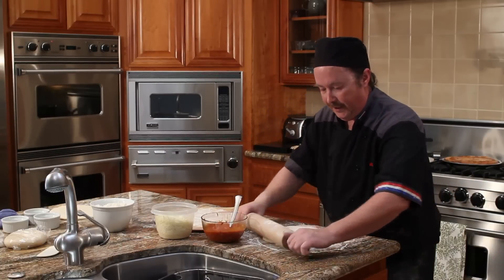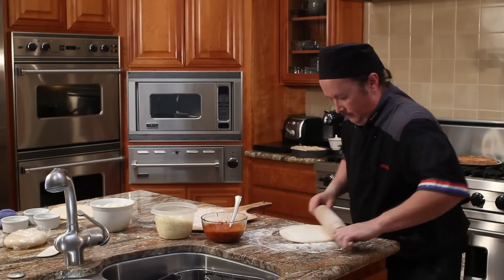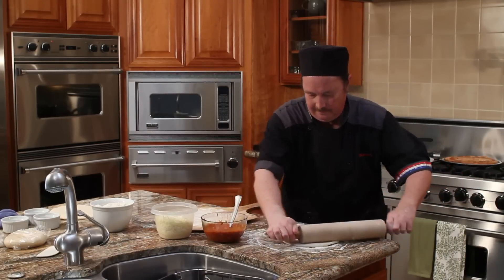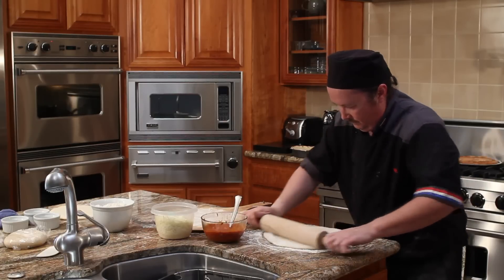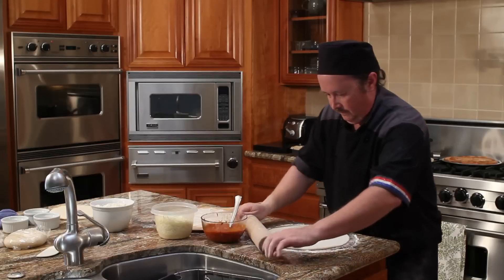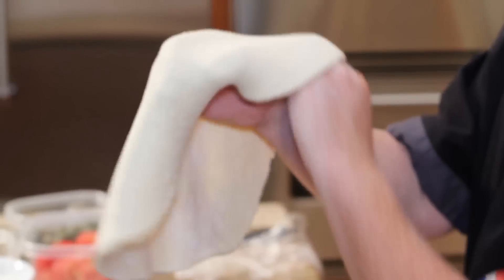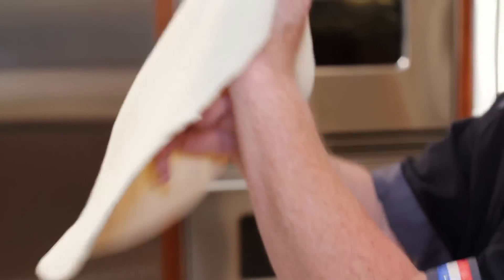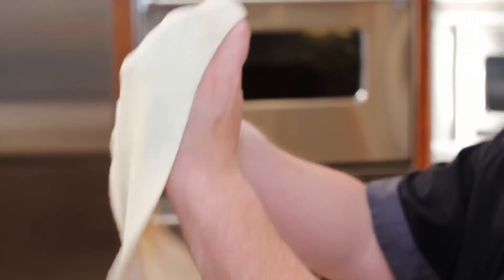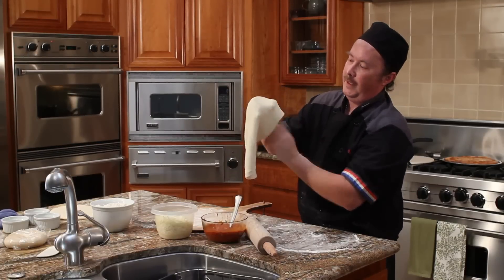You're going to roll it out very thin — that's the secret to a good New York style pizza. Gently taking it up, and with your knuckles and your thumb, pulling out the edges very gently. This takes a little bit of getting used to, because you don't want to make a hole in the dough.